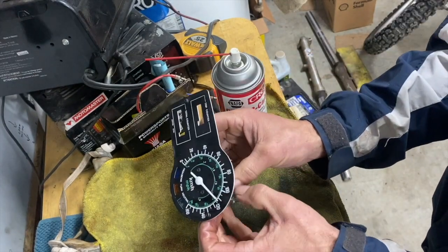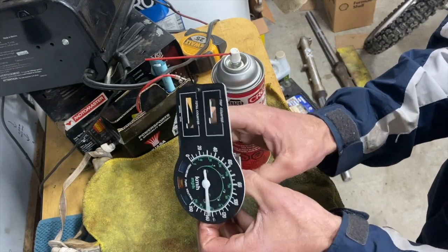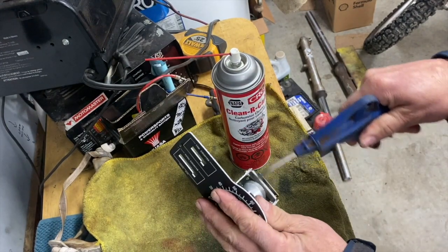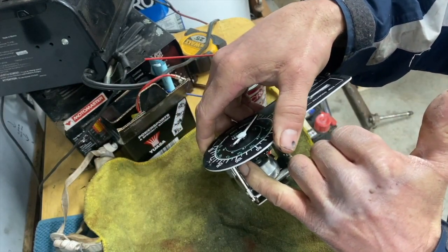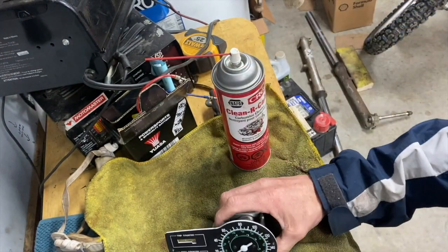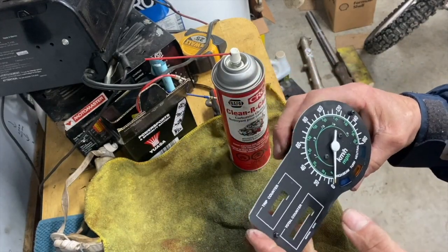It snaps back really quick now — didn't do that before. I'll compress it and apply grease on the speedometer gear — the worm gear here — and some here before I put it back together. I'm gonna put this on my bike and hold it by hand to see if it works.